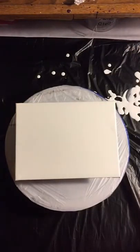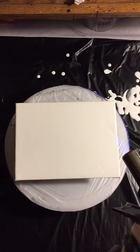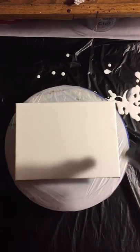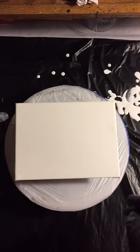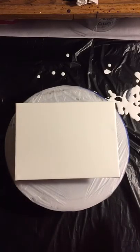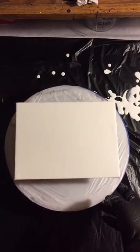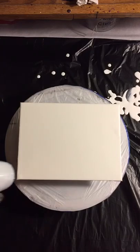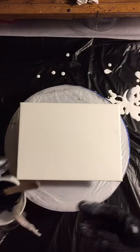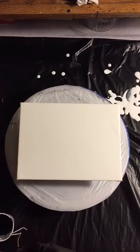I've never done this pour before so we're going to do this together — this is a practice. It's late, like midnight, I can't really sleep. I have this on a cake turntable and I'm doing this black pour with some strings. I wasn't going to do a video on this and show people how I do my lines and string art, but it's whatever.